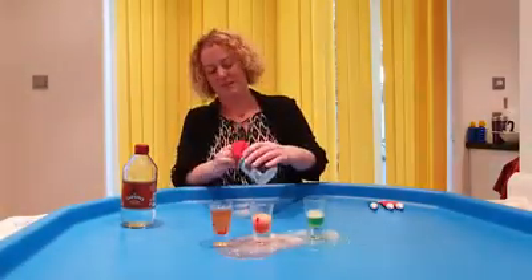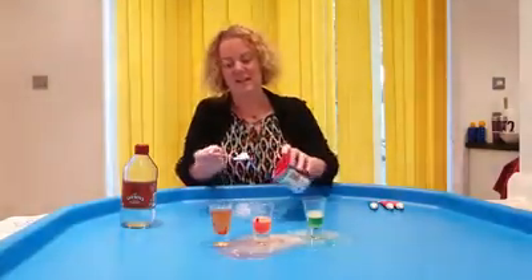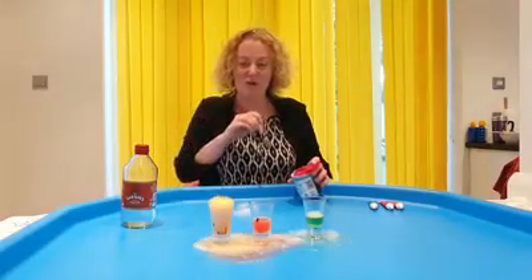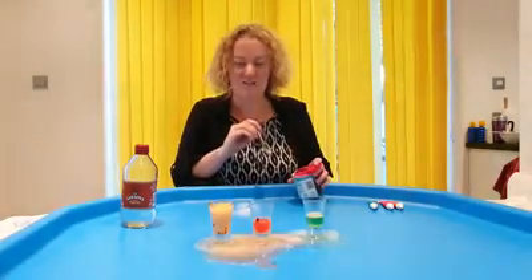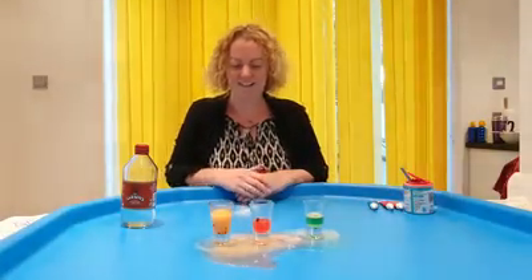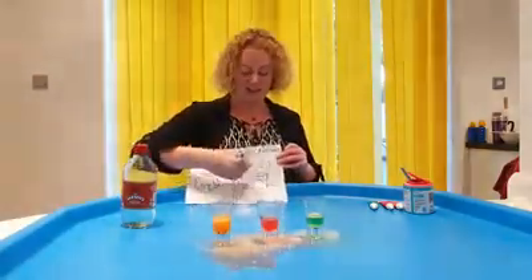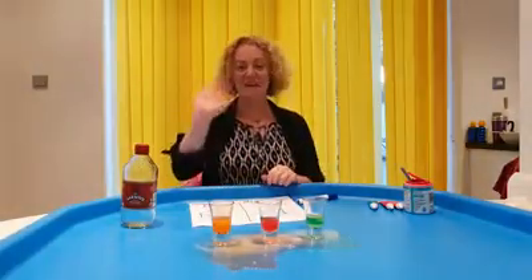Here we go. Ready. Steady. Go. Lots of fizzing. Lots of bubbles. Lots and lots of magic potions. Lovely. Magic potions has finished. What's in the Box has finished. Bye bye.